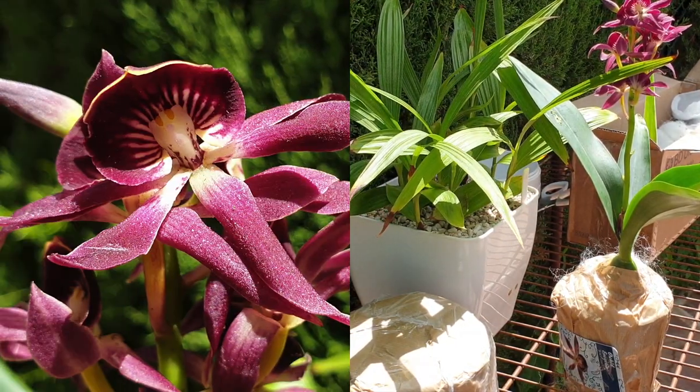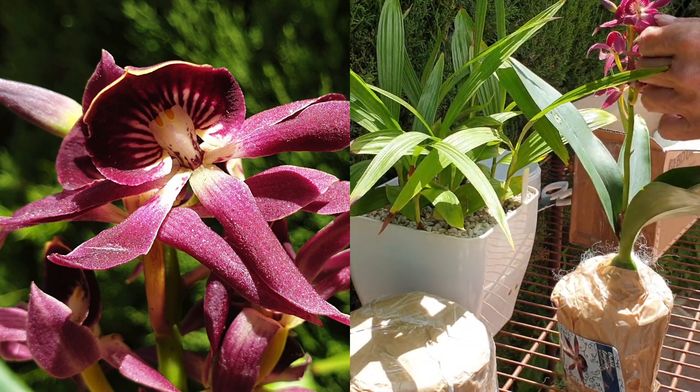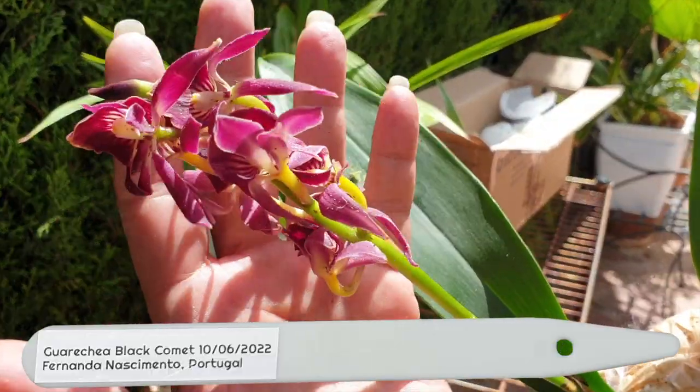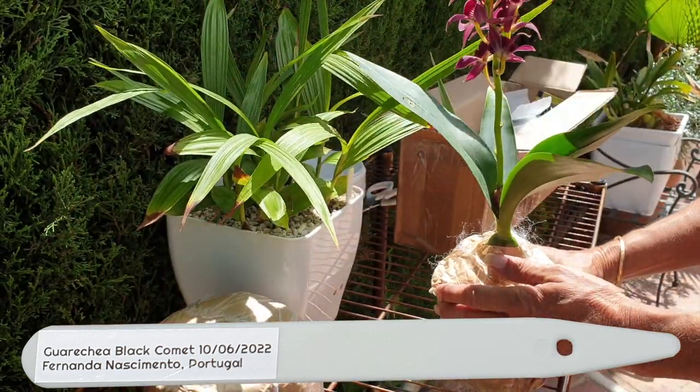Oh my goodness! She is as amazing in real life as she is on camera. A little bit stressed from the trip, but we can at least document the blooms. Look at this — exciting, exciting!